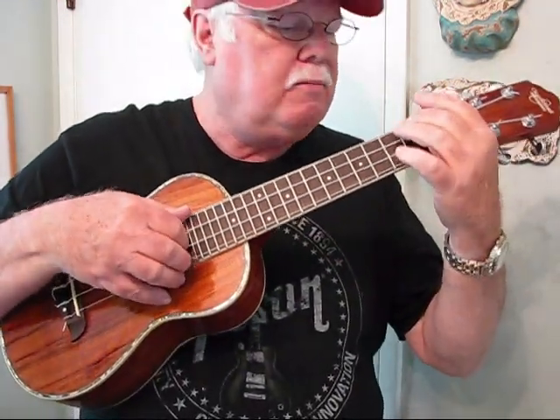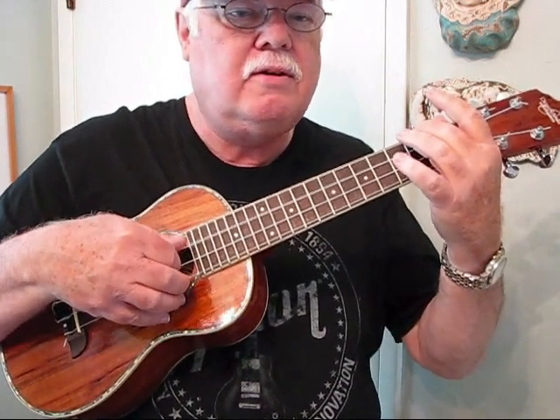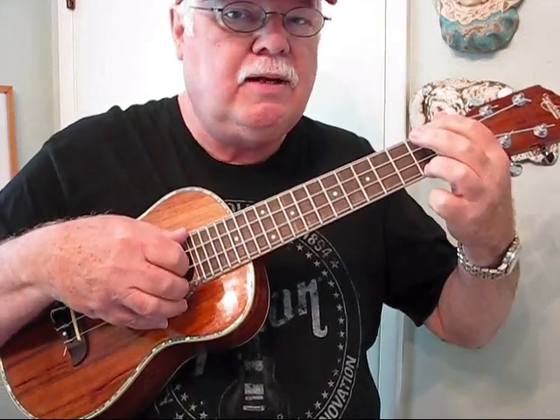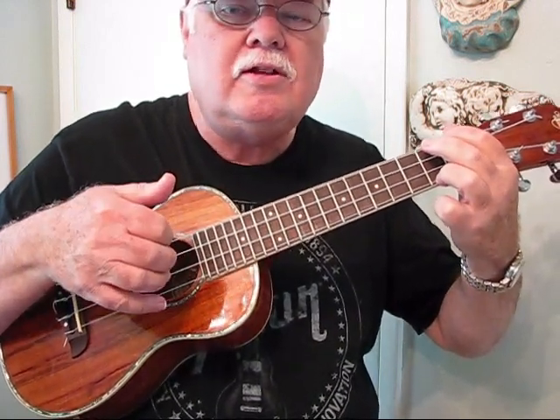In playing this, most of the measures have single notes, but right here you've got actually triple notes: thumb on the fourth string first fret, index finger open on the second string, and the second fret of the first string with the middle finger. Since the ukulele's only got four strings and we're playing three at one time to give it a fuller feel, we like to do little rolls. That's played by playing the thumb first, then the index, then the middle — not all at once, but almost simultaneously with just a slight delay between each one. It's called a roll.